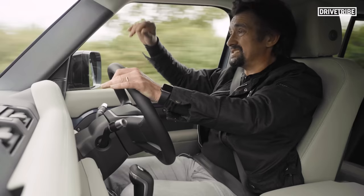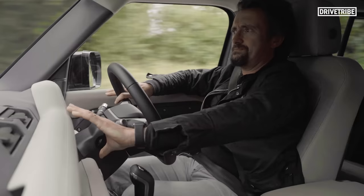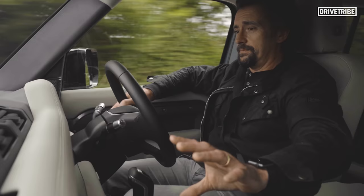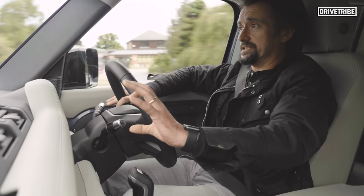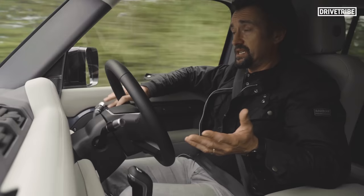I remember talking to a designer fairly early in this car's development and they said that this metal twin spar that crosses the car and forms the dash — it is structural to the car — was going to be exposed metal rather than it is now if you peel away the leather and plastic covering it. But it does feel kind of rugged in here. It doesn't feel like it'll be ruined within the first week, at least.